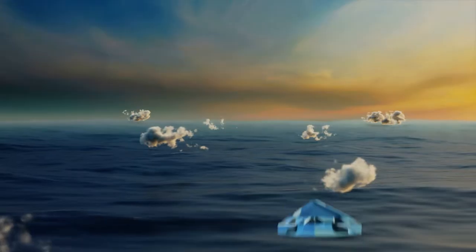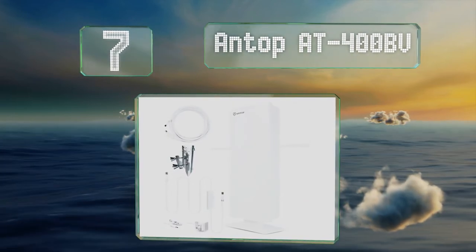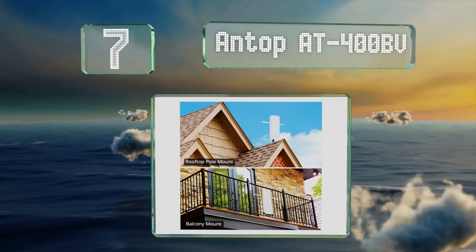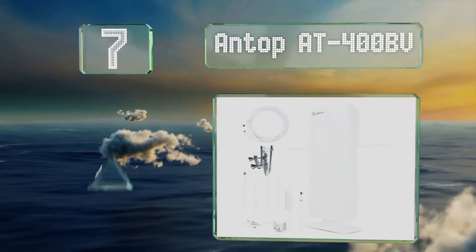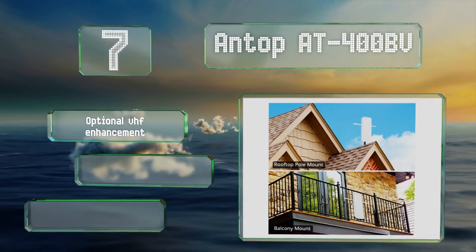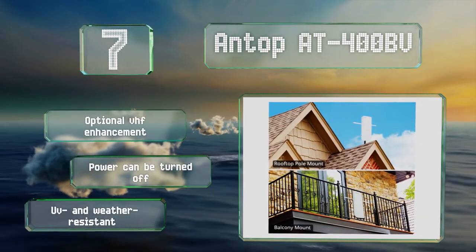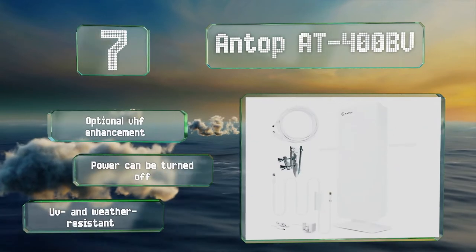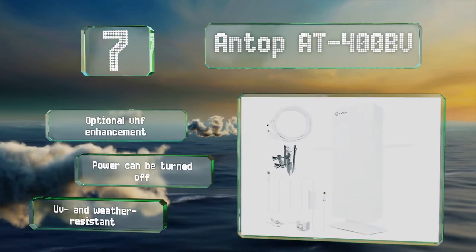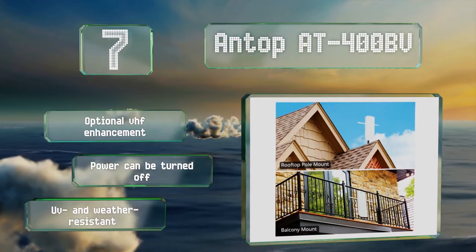Coming in at number 7 on our list. Unlike many others that are unwieldy and often a bit ugly, the Antop AT400BB sports a clean white housing that prevents it from being an eyesore. It uses an advanced SmartPass amplifier to get a balanced reception range and an inline 4G filter to reduce noise. It offers an optional VHF enhancement, the power to it can be turned off, and it's UV and weather resistant.